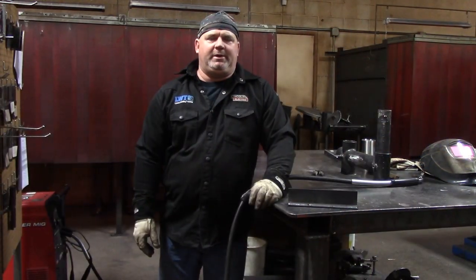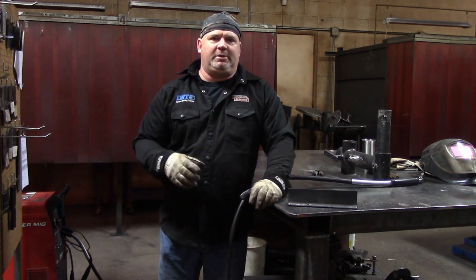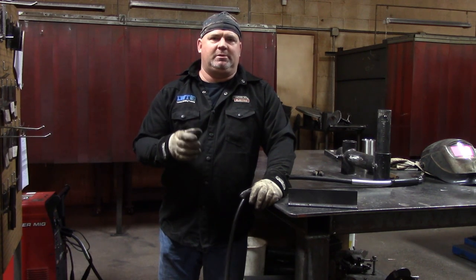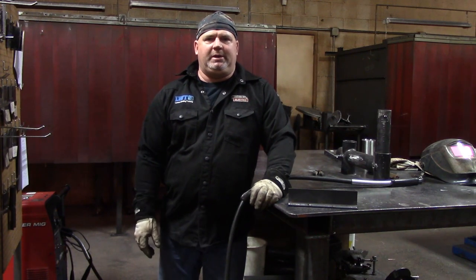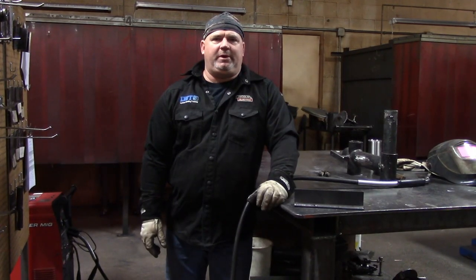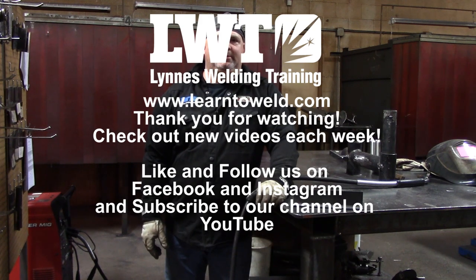I get asked all the time if I like to push or drag when wire welding, and what works best for me is I always push it. I showed you different techniques — drag versus push on thin gauge material — and if you want to do a whip and pause you can. Some instructors teach a small E, so just find the technique that works for you. As long as we have an acceptable weld at the end, that's fine. Thank you for watching — I hope you enjoyed the different techniques with short circuit on 14 gauge.